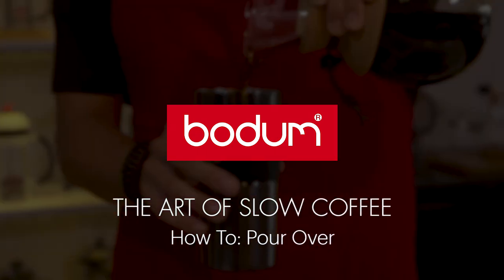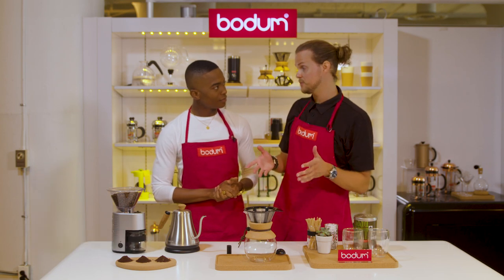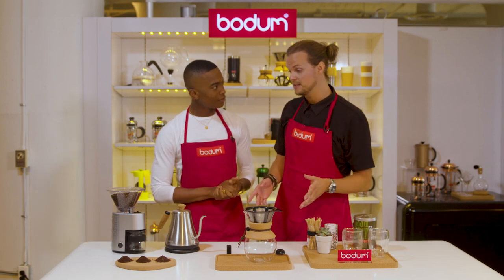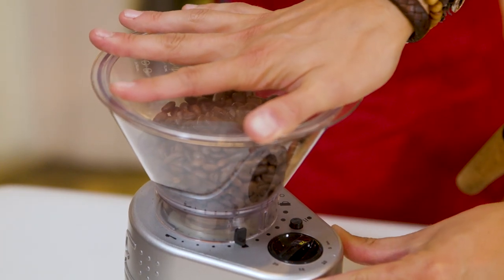Next up, we have the pour-over. This one is for the coffee connoisseurs at home. The pour-over can be done just as easy as the French press in four easy steps. First, we want to grind the coffee. Just make sure that we have the setting moved to a finer grind.